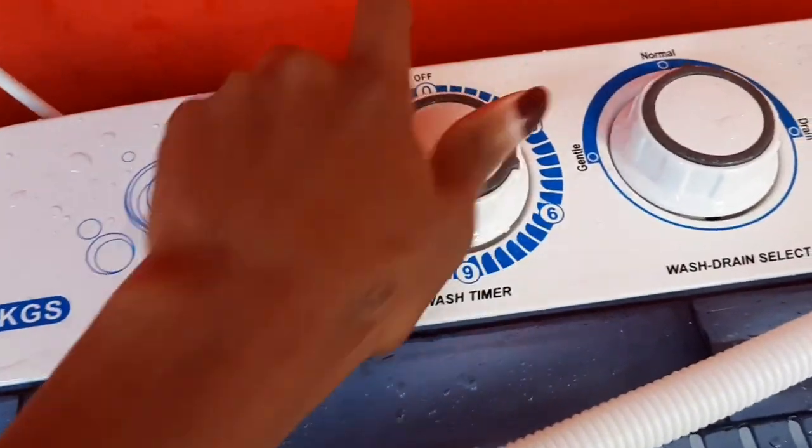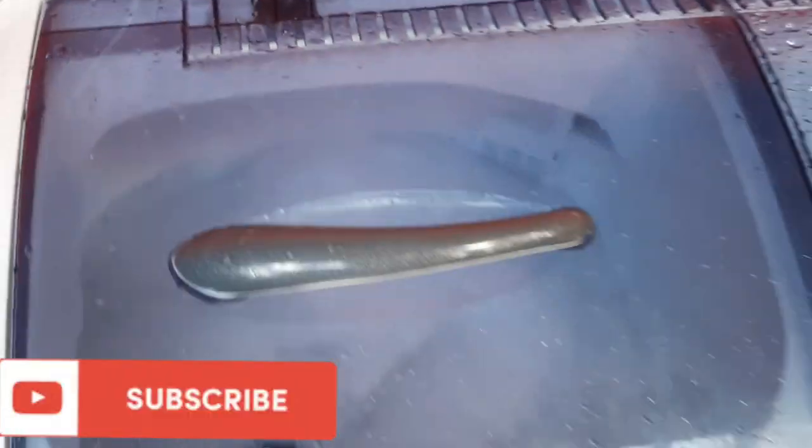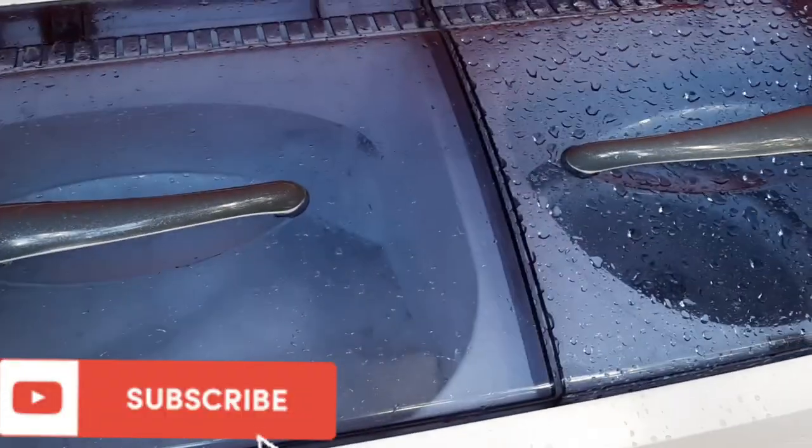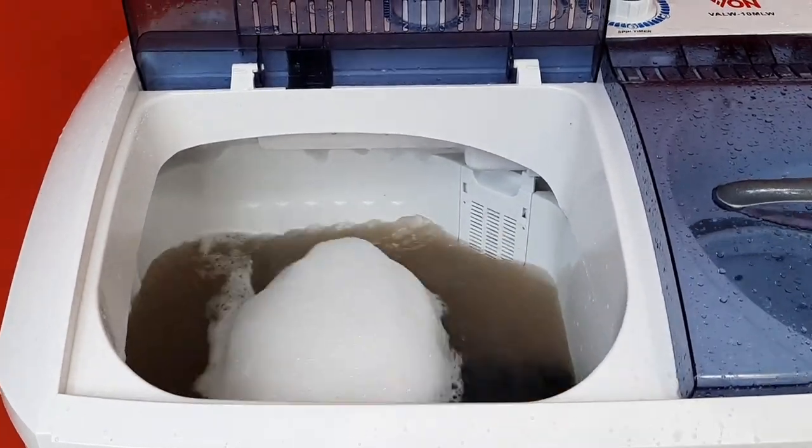I gave them a full cycle of cleaning. A full cycle is 15 minutes. Shortly, the water started turning color — you can see the dirty water.